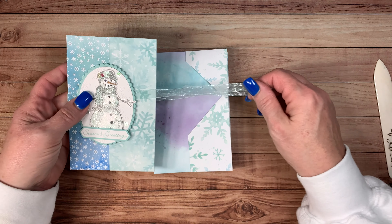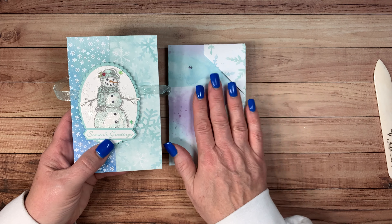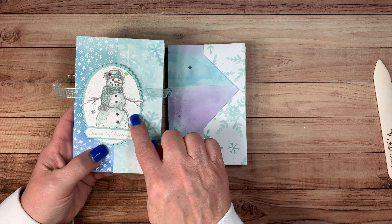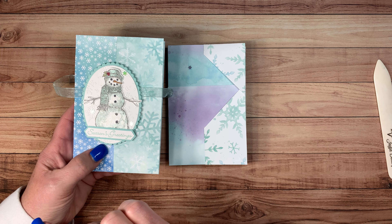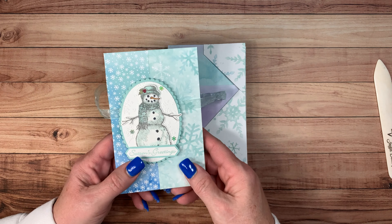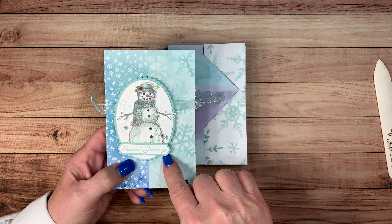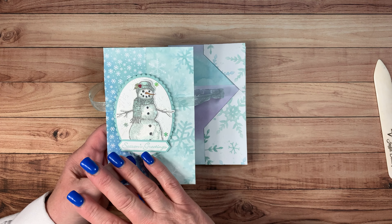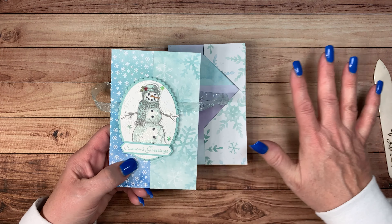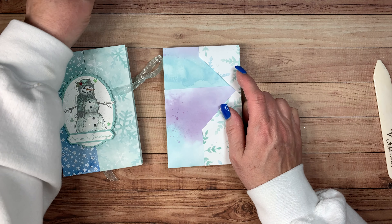One thing I'll show you quickly — I wasn't able to do a Facebook live this week, so I wanted to show you how to make this. All I did was use my layering ovals. The white here is embossed with the winter snow embossing folder. I used Winter Snow Wonder for my snowman, and the greeting came from Itty Bitty Christmas. I did the coloring. All of this will be on my blog with all the dimensions, measurements, and the designer series paper details so that you can do this yourself.